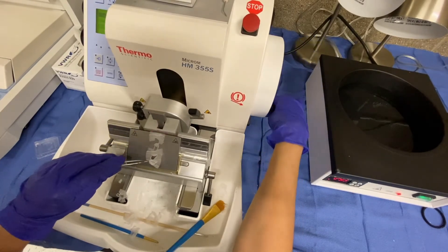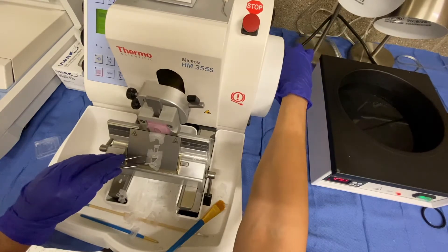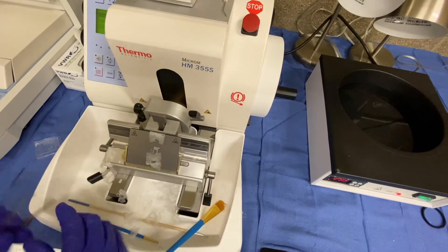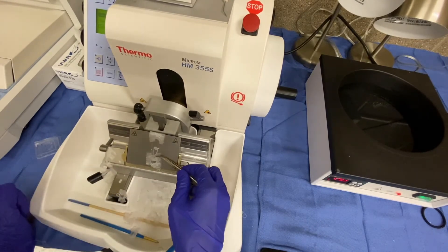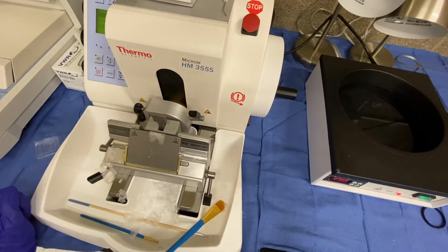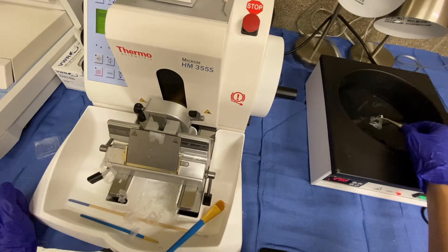As you can see, I'm starting to get sections here on my ribbon. What I'm going to do is use my forceps to lift the ribbon and place it into the water bath.